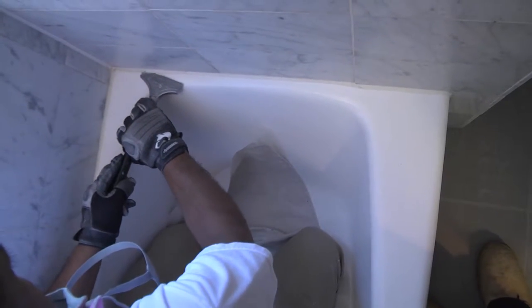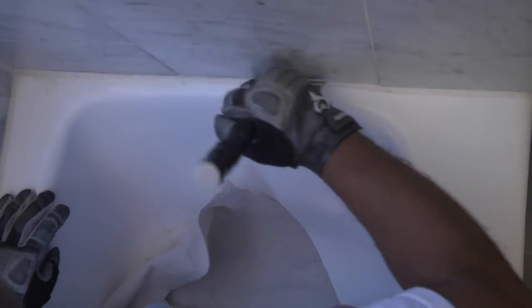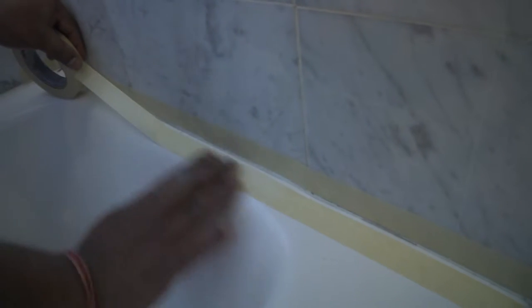The grout joints have now been cleaned in preparation for putting down our grout stain. Now we're going to be removing the existing silicone caulk. Once the caulk is removed, we put up masking tape top and bottom to ensure an even and uniform line.